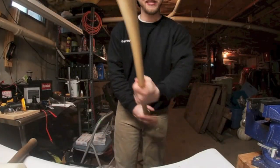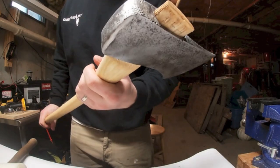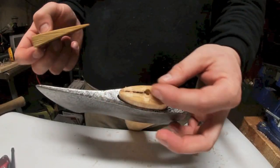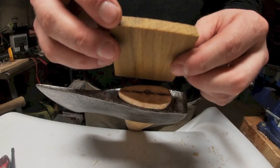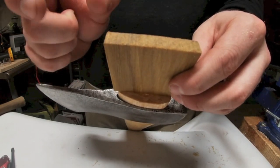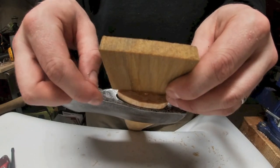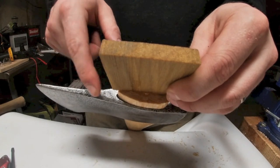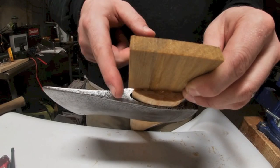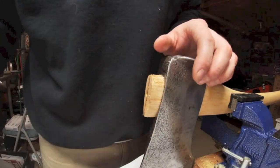Look at this beast — it's a man's axe. So here's the eye of our axe — we opened it up a little bit. You want to place your wedge next to it; usually wedges are a little bit fatter, which is what you want. This one's just a tad bit fat for this eye, so we're going to trim it down with a coping saw just a little bit.